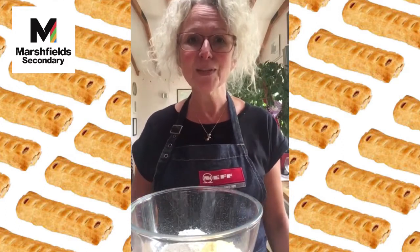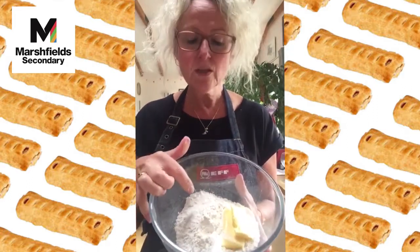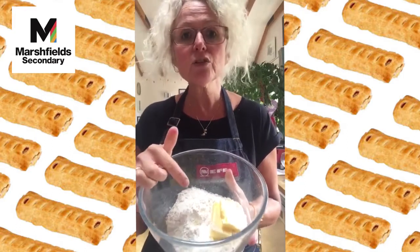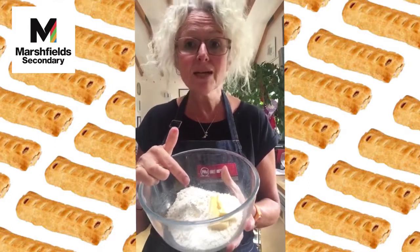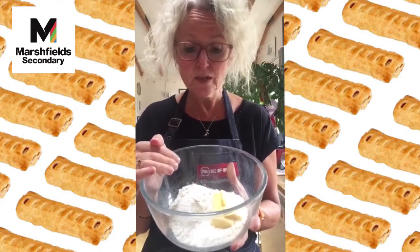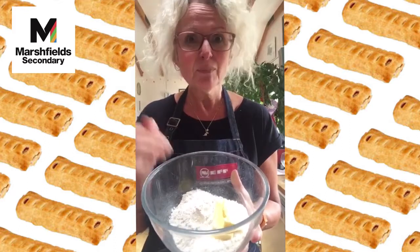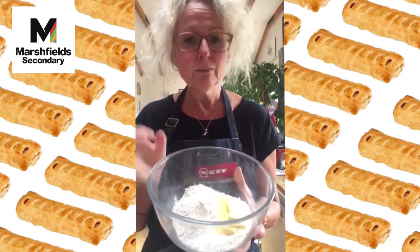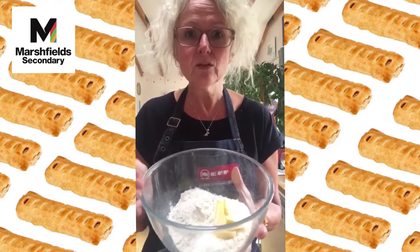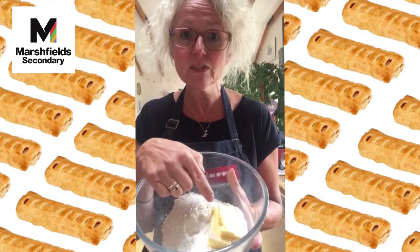The first thing I've got in my bowl is 150 grams or six ounces of flour — plain or self-raising, it doesn't really matter. Each household has their own preference; my mum has always used self-raising flour, but I tend to use what I've got. To that we're also going to add 50 grams of butter or margarine.